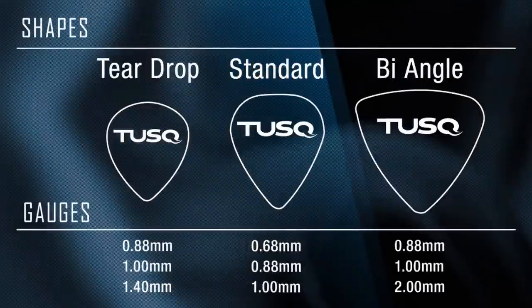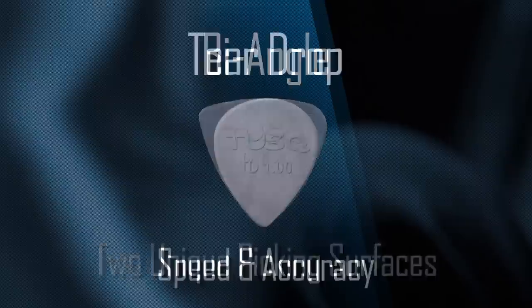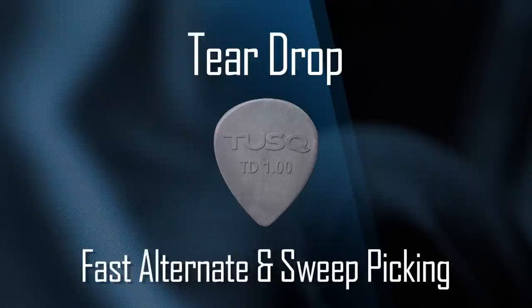We also introduced two new shapes: the Teardrop and the Bi-Angle Tusk pick. The Bi-Angle gives you two unique picking surfaces and the ability to change your picking style from song to song or in mid-performance. The Teardrop is designed for speed and accuracy, for fast alternate and sweep picking.